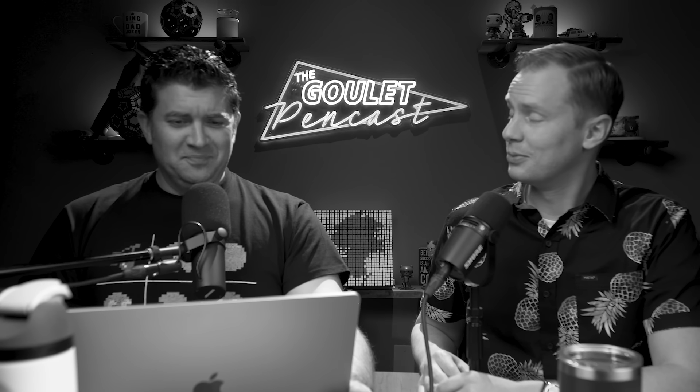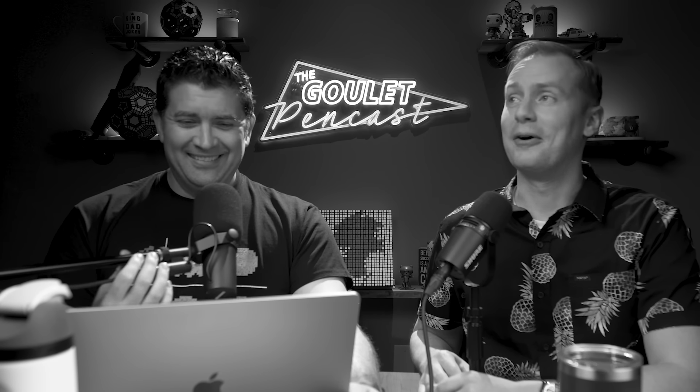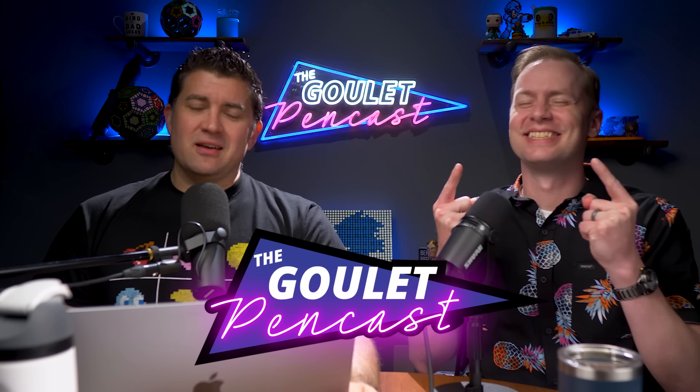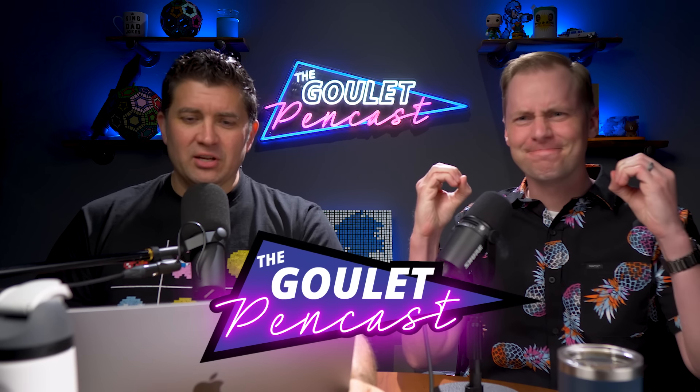Well, I'm ready when I am. Welcome everybody to episode number 130 of the Goulet Pencast. Nice even number. It feels good.